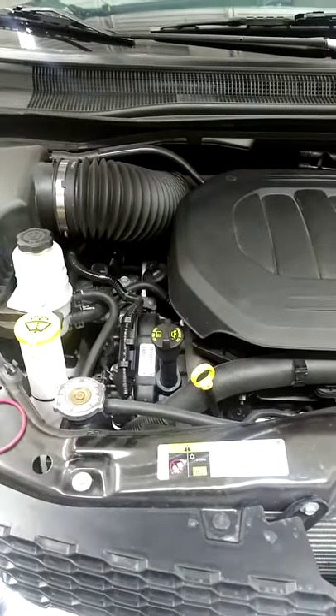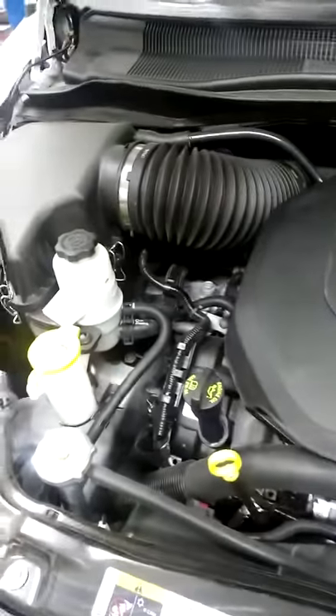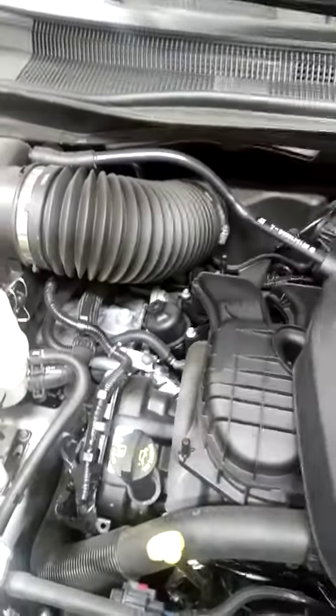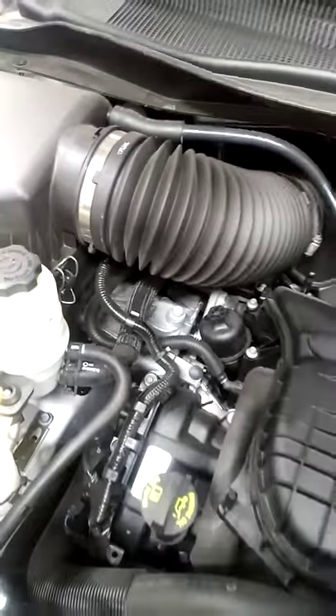2019 Dodge Grand Caravan oil filter location. Remove this cover. There's the oil filter housing. 24mm socket.